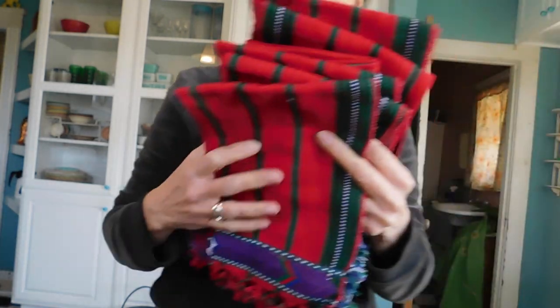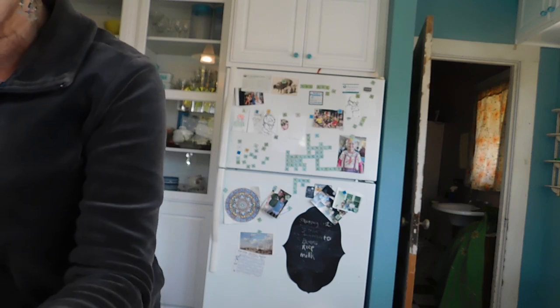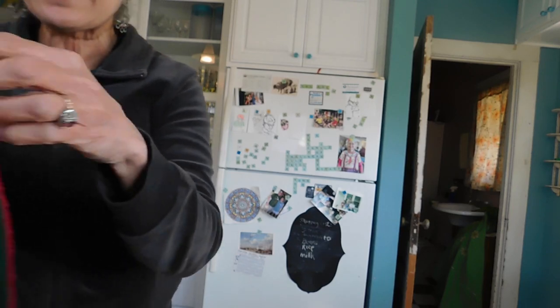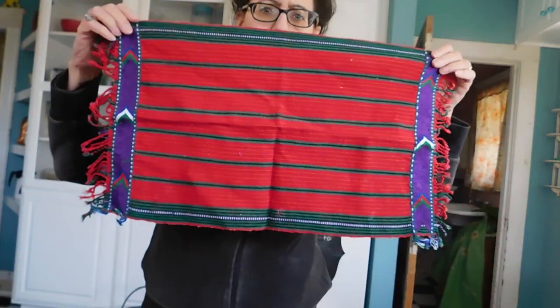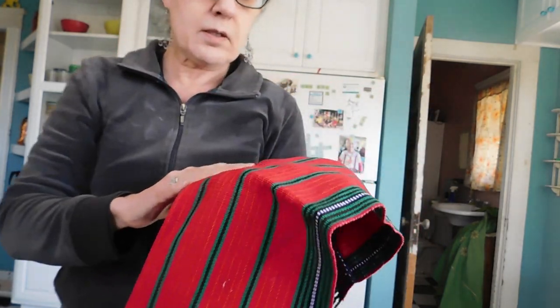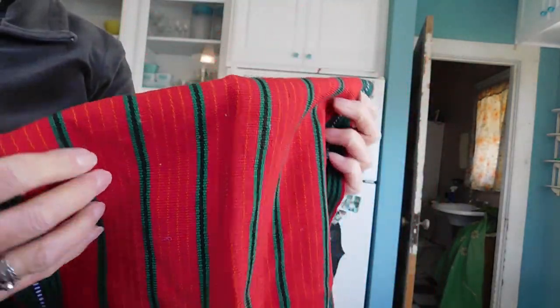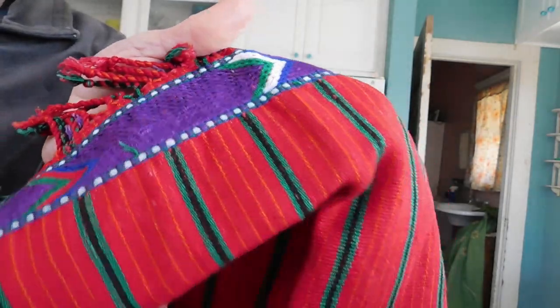These I feel like might be from Guatemala, but I think these are placemats — they seem to be about the right size, with the fringe on the end. Probably hand woven — in fact, I'm sure they're hand woven. Pretty purple edge.